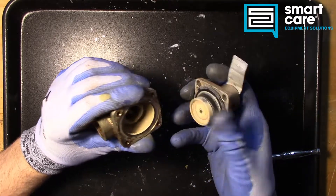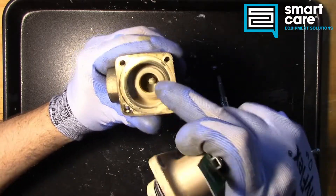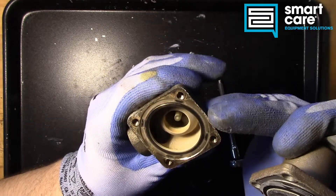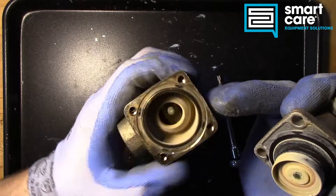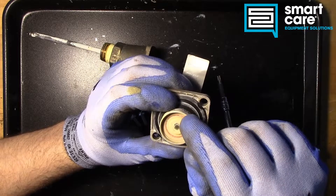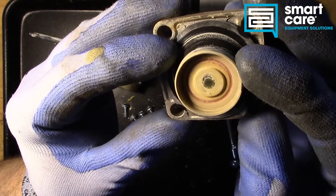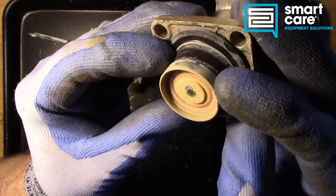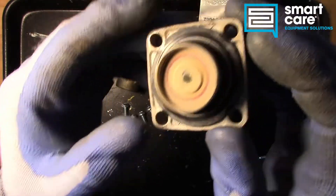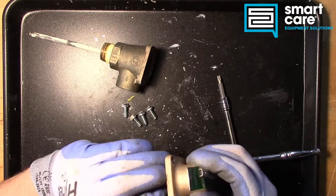As we pull this apart, a couple things to notice. First is that our interior here has so much scale buildup that it's probably hanging up — it's probably not sealing anymore. And we can kind of see that on this side where the sealing surface is really pitted. You can start to see the pitting on that sealing surface. When this is closed, it's going to weep — just drip continuously because of all that pitting. So regardless of the reason it was replaced, at this point there's not much you can do with it except replace it.